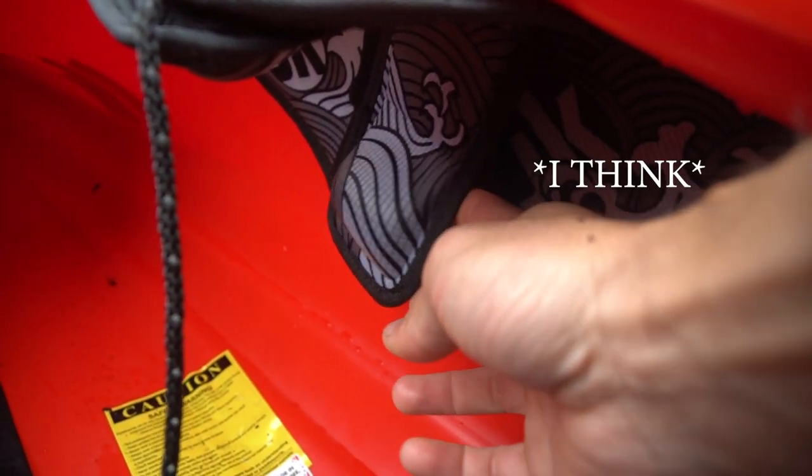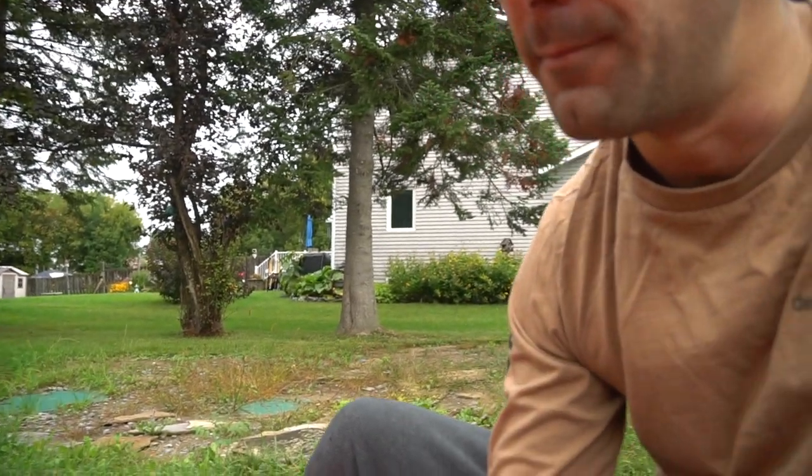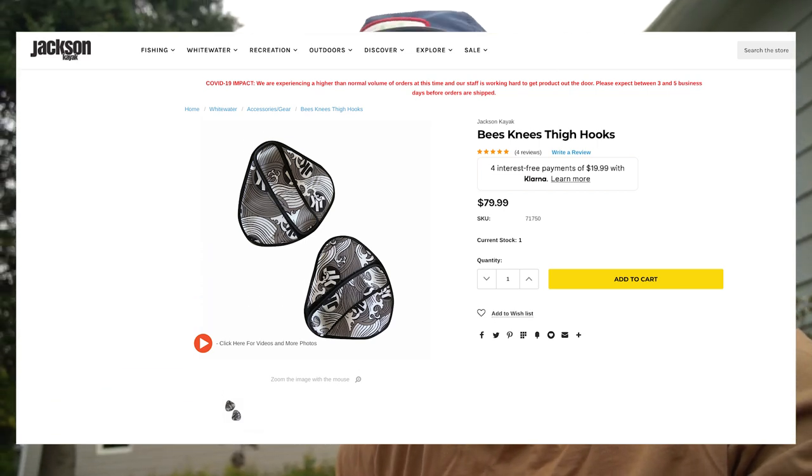Rockstar 5s are gonna have them as standard, and you're pretty sure gonna be able to retrofit these into older boats, but you'll have to get a full kit, take your old thigh pad out, and glue this new thigh pad in — because this thigh pad has that velcro sticky receiving end on it. I think you can probably order that on the Jackson website right now, so go check that out.